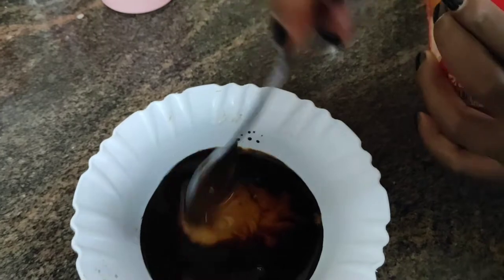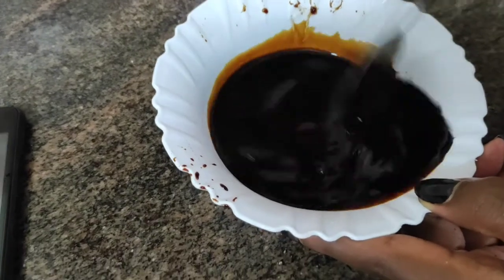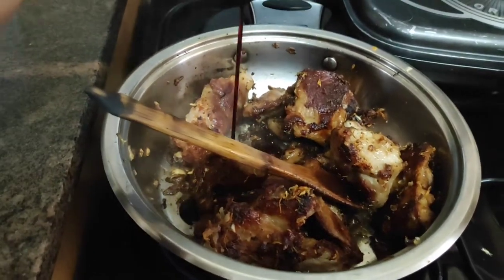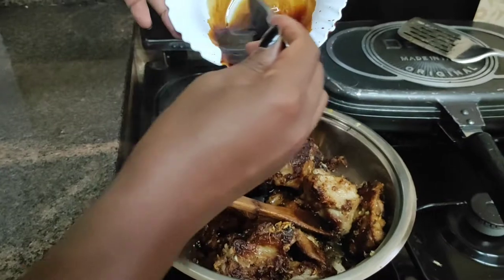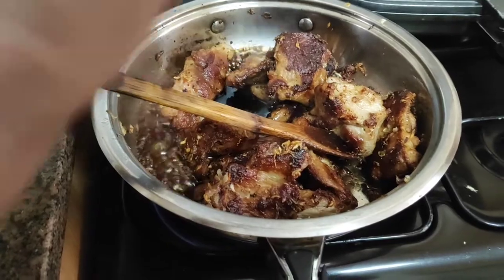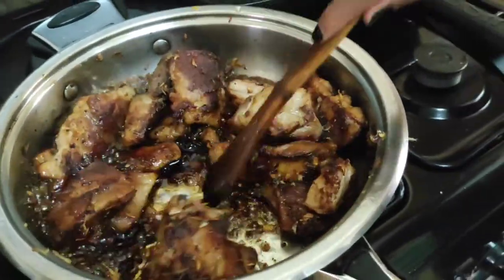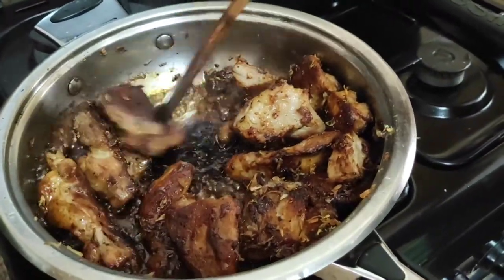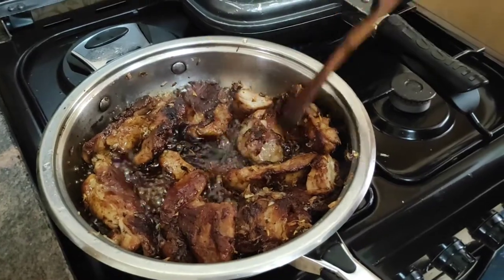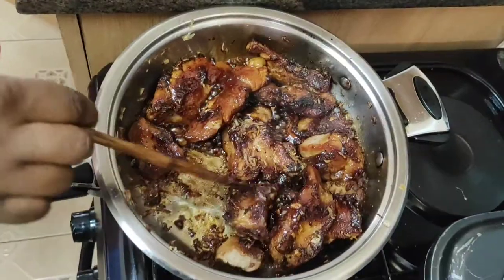You can also add in some barbecue sauce if you want your pork to have that barbecue flavor. Then you just pour the mixture onto the pan that has the pork, onions, and garlic. After pouring in that mixture, I made sure that each piece of pork is well coated in it — just turned all the pieces and made sure the flavor was getting into the pork. In about three minutes it was ready and we had amazing pork.